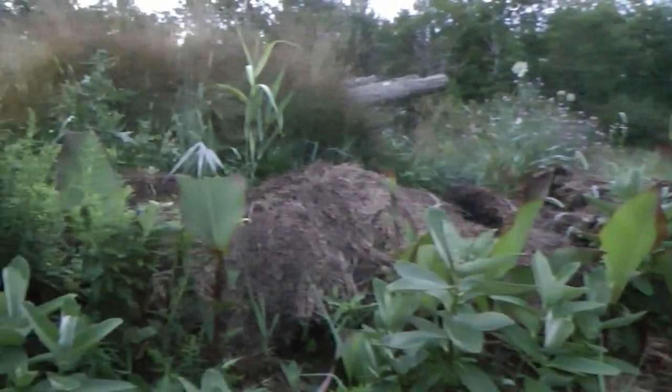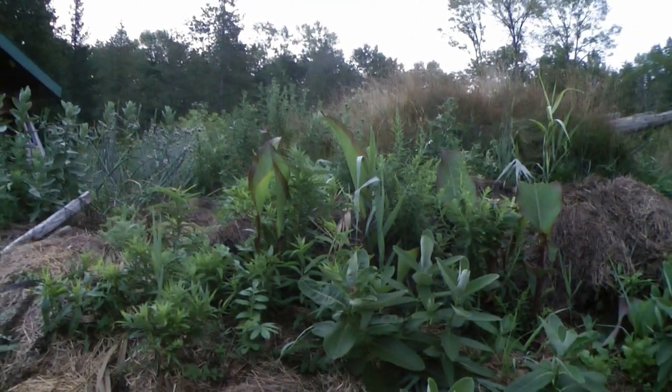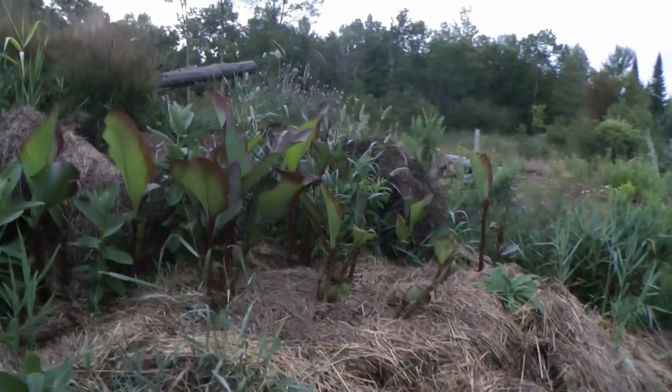You can see critters are eating on them, but they're growing. I grew them up here last year too in different spots and the deer ate them all. So the deer haven't been up here too much.